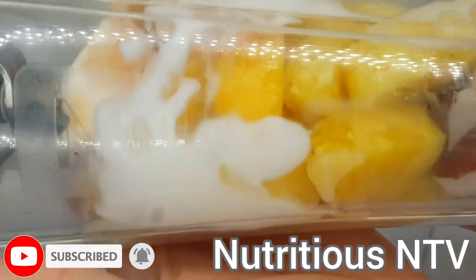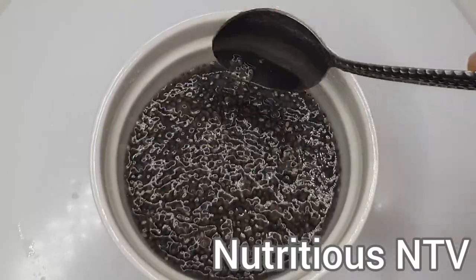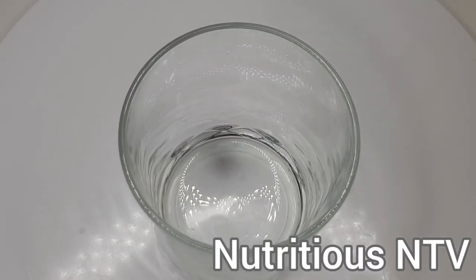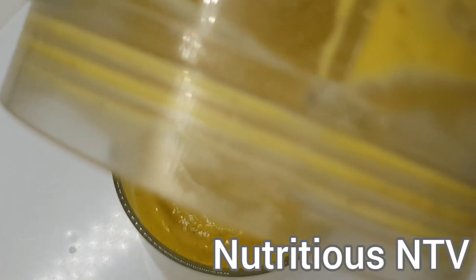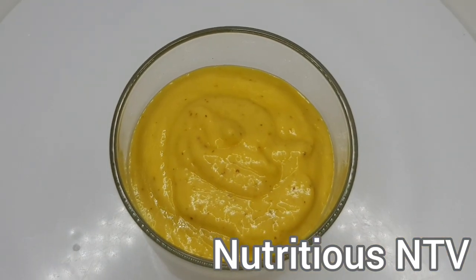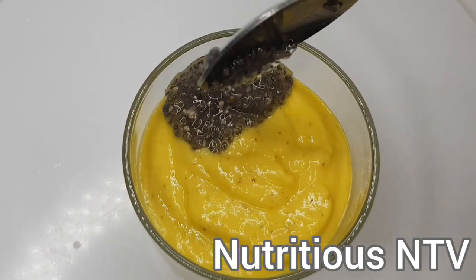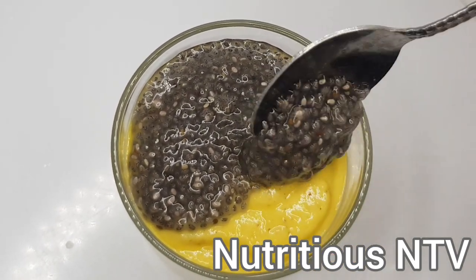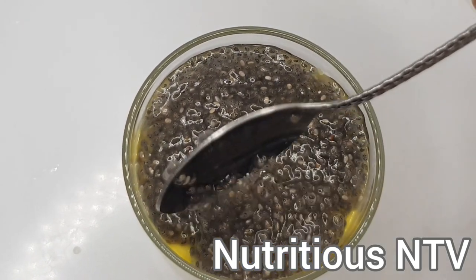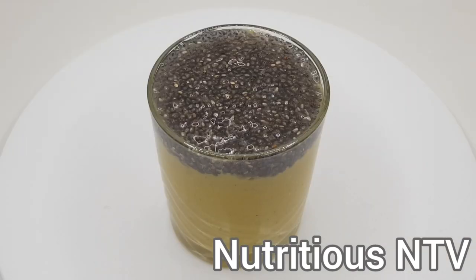Ok guys, I've just opened up my smoothie. My soaked chia seeds are going to be going into my smoothie. Both pineapple and mango have lots of vitamin C in them and it can help reduce wrinkles. I'm going to be pouring some chia seeds on top — they help slow down digestion to make you feel full for longer.